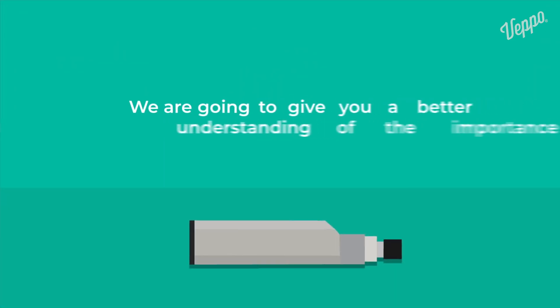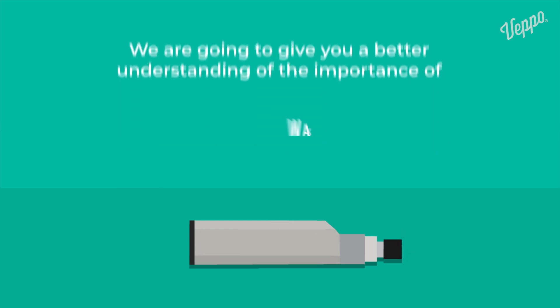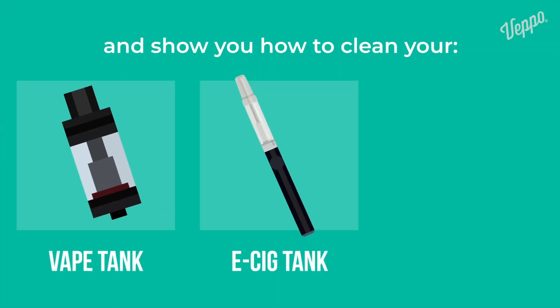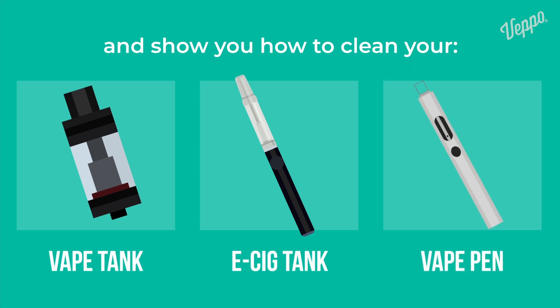In this video, we are going to give you a better understanding of the importance of washing your vaping device and show you how to clean your vape tank, e-cig tank, and your vape pen correctly. After watching, you will be aware of the steps to clean your vape.